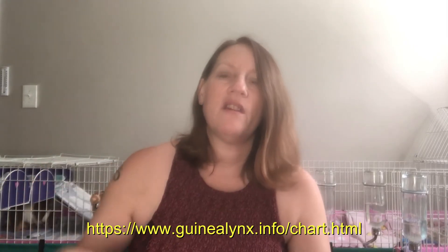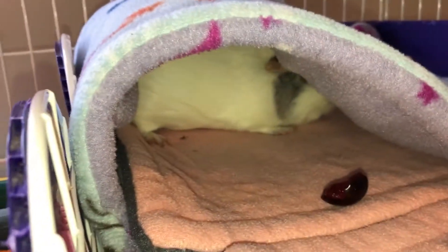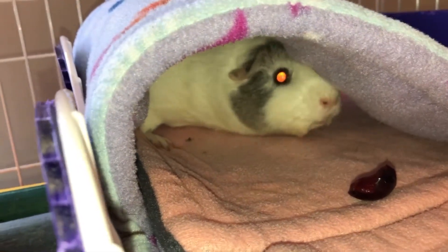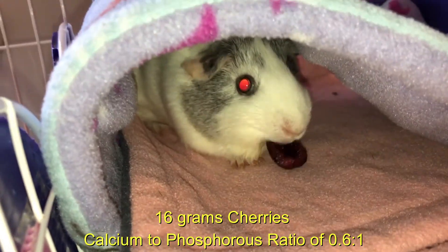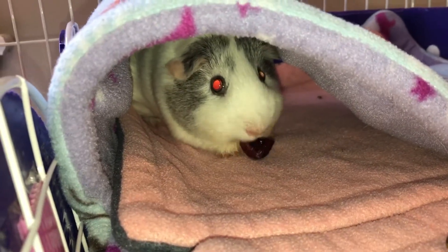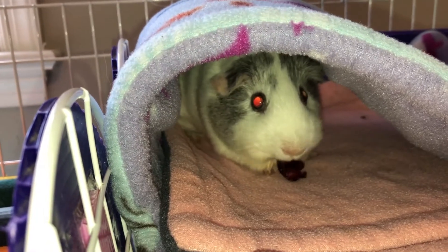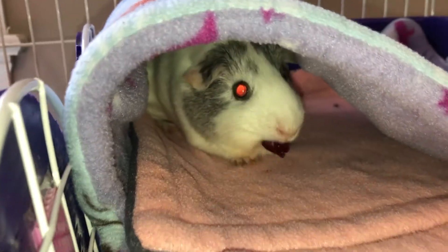I went to Guinea Pig Links — I love their food chart. I'll put the link in the description. For a 16-gram serving of cherries, which is about two cherries, they give a breakdown including the calcium-to-phosphorus ratio, which is 0.6 to one. That's actually pretty good — it has lower calcium. They listed both sour and sweet cherries, and the calcium and sugar were around one to two, so that wasn't bad. Pretty low, which is good.